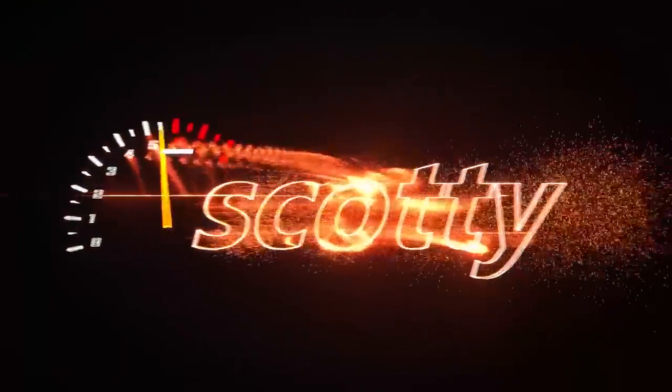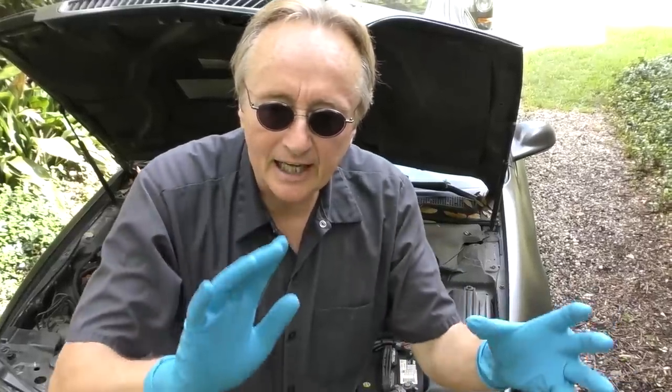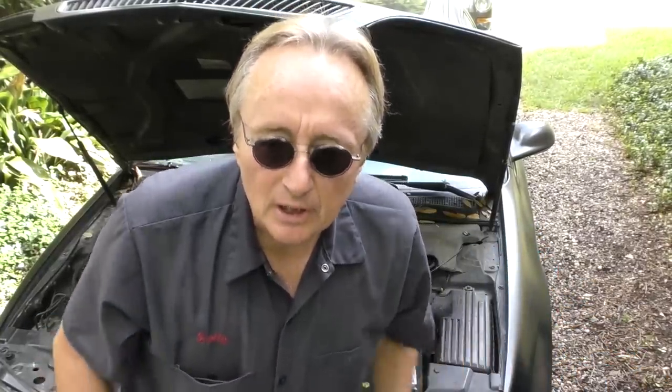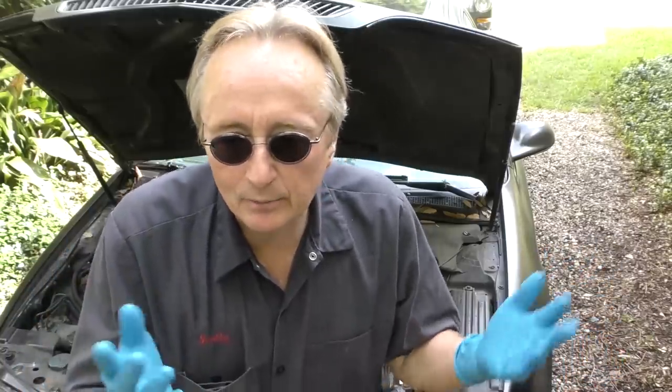Today I'm going to show you how you can diagnose and fix a car that's overheating. A customer just bought this Acura, knows no history of it, got it real cheap, and when he drives it just a few minutes it starts overheating.